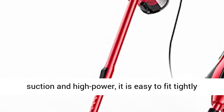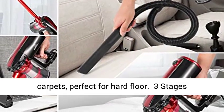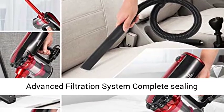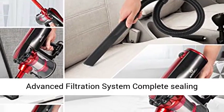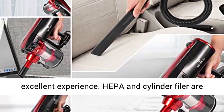Note: Due to Powerful Suction and High Power, it is easy to fit tightly with the carpet. It is not suitable for use on carpets — perfect for Hard Floor only. Three Stages Advanced Filtration System, Complete Sealing Design and High Density HEPA Filter provide an excellent experience.